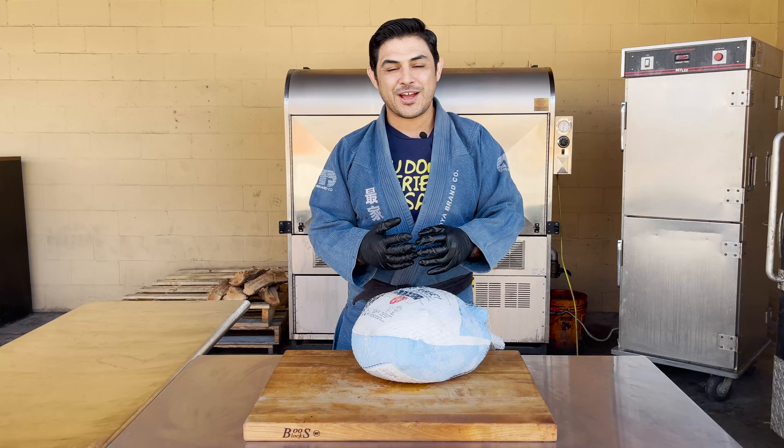Here's our frozen turkey — it doesn't get any more real than this. All we have to do is season it. There are a couple of things to watch out for. One is this plastic part with the giblets. Through the cook, when it starts thawing, we'll go ahead and remove this and take the giblets out, because there's a bag of them in there. Second, your turkey may or may not come with one of these pop-up timers. Right now it's frozen all the way through, so you will not be able to take that out. All we're going to do is put it in a roasting pan, season it, and toss it in the smoker.